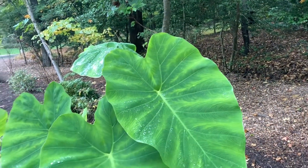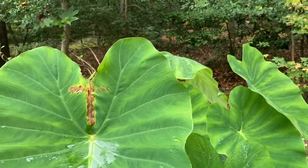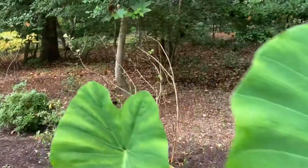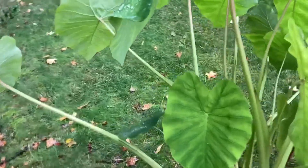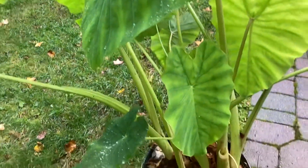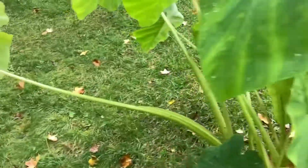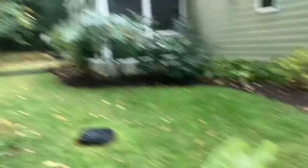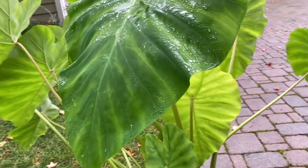What we're going to do is — a lot of people actually cut all the leaves off and then store them as a bulb, but we're not going to do that here. What we're going to do is just store them as a plant, like this. We're basically just going to take this pot here with the elephant ears in it and move it into the screening porch. I'm going to show you guys how to do that.